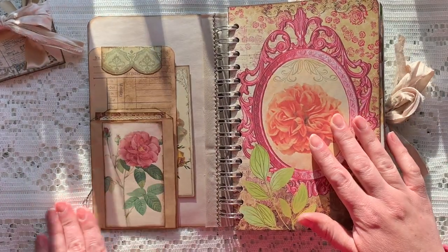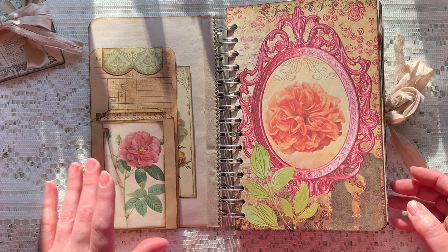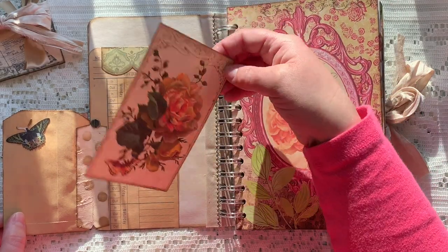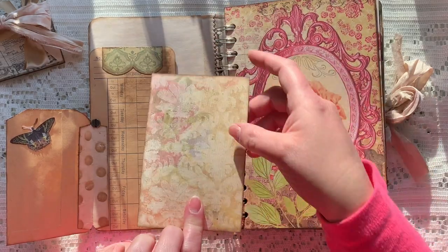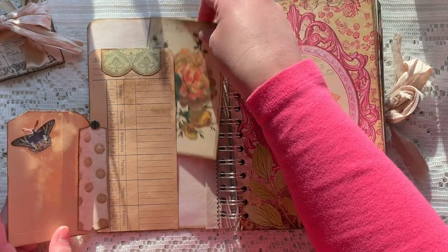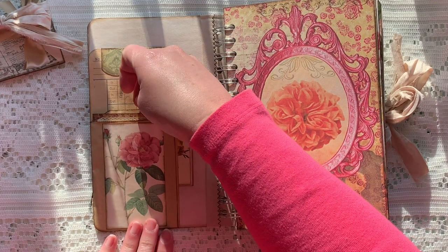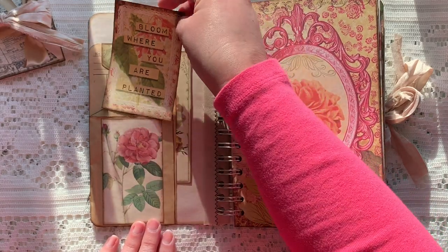Here we have something I made in a 3 and 30 challenge — this just flips out and you have a time card as a tuck spot for one of the lovely journaling cards. I backed all of the pieces with one of the background pages from one of the kits. There are some Tracy Fox pieces along the way, and inside the little bag is another one of Nikki's journaling cards.